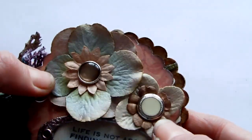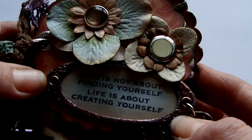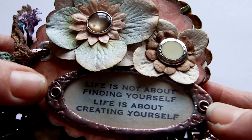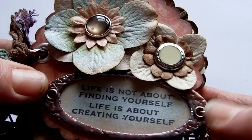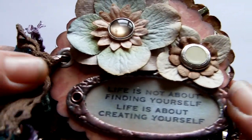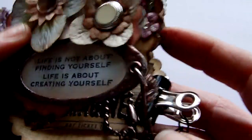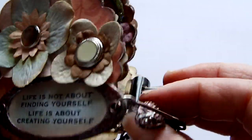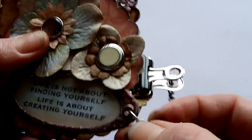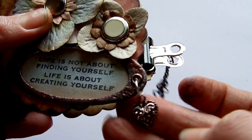Then on the front I've got Prima flowers from the Northwoods range, and then two little buttons. There's a Sizzix frame here, embossed with silver, and then a little alcohol ink applied in espresso. Inside there's a stamped saying: 'Life is not about finding yourself, life is about creating yourself.' It's pinned together with a Tim Holtz swivel clasp, and then there's a little heart charm on there, which was inked with alcohol ink and espresso also.